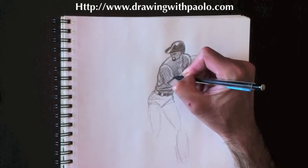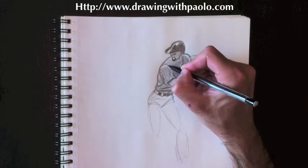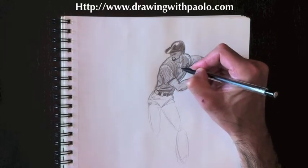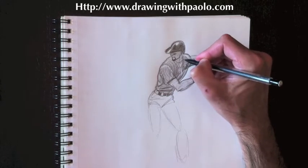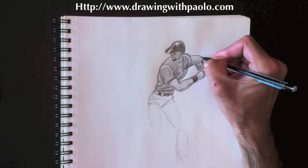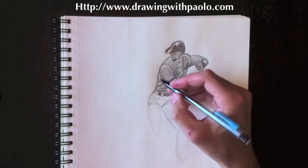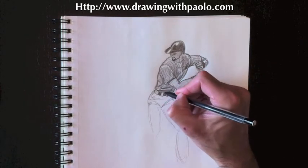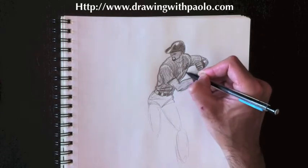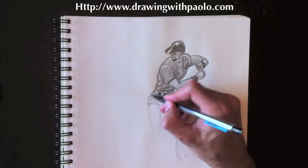Let's add little lines to his shirt. Depending on the baseball team, the suit will look different — this one will be a pinstripe suit. Remember to follow the contour of your clothing and don't make super straight lines or it won't look realistic. You want lines that follow the clothing, so when doing the arm, sometimes it's a straight line and sometimes it's wobbly because of folds. Make sure those pinstripes are following your clothing folds.